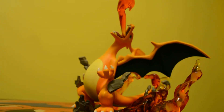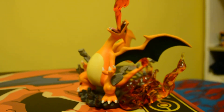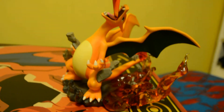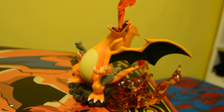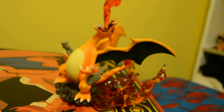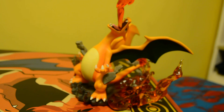Here we go, and you've got yourself a Charizard figure! I recommend you buy it — it's nicely done, the paint job is good, and you won't regret buying it. Thanks for watching, please subscribe to my channel, and I'll be uploading some more rare figures like this. See you next time!